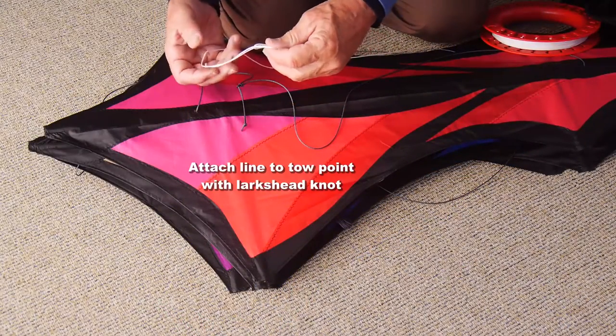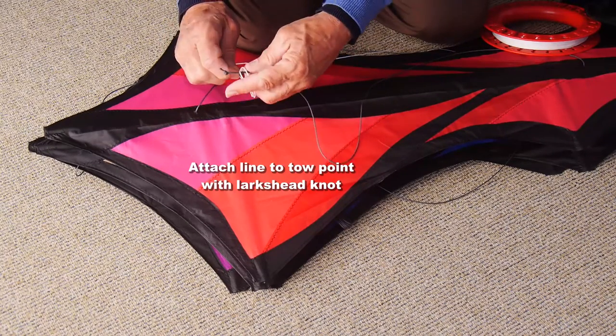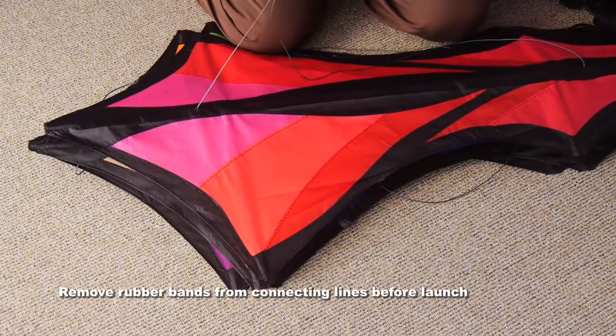Your flying line should have a loop on the end. You need to make a double loop or lark's head knot in that, put the toe point through and pull it tight, and that's ready for flying.